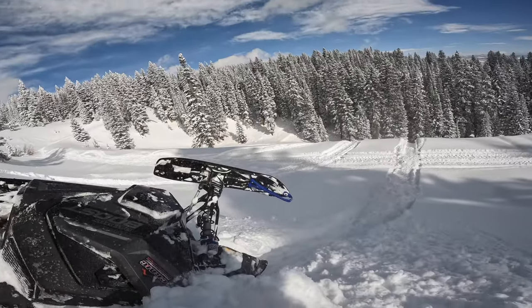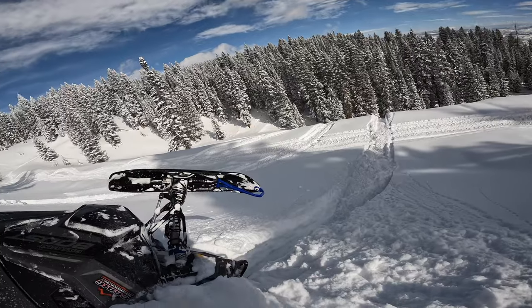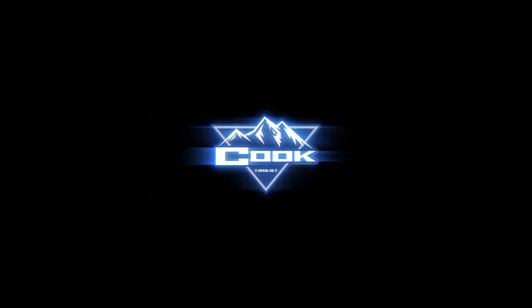Ow, oh my god ow, that hurt pretty bad. So you think that you belong on a Chaos 155 Boost? I don't know about that. I guess you're gonna have to watch this video to find out, because it is rowdy — put a smile on my face the entire day, made me laugh under my helmet, and just astonished me with what it can do.